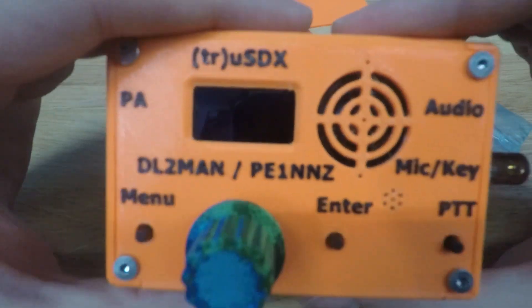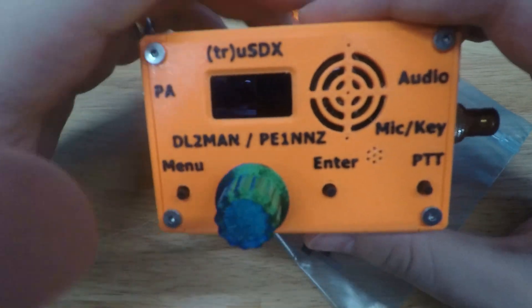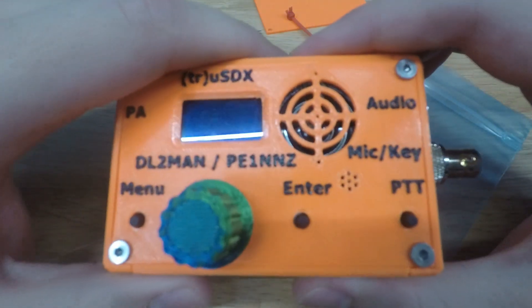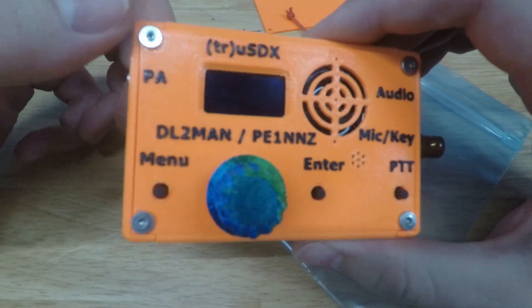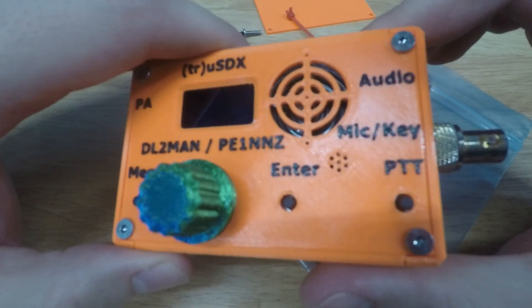I usually use my G90, which is great, but I got this radio — gosh, almost a year ago now. I got it as a kit because I'm no good with soldering, especially SMD stuff, but I went ahead and got the kit anyway.